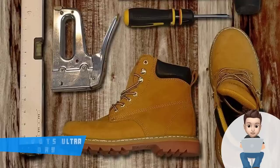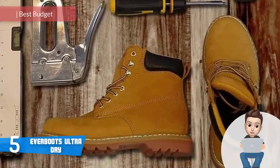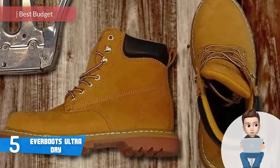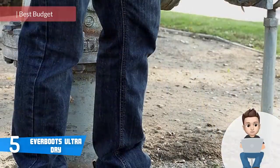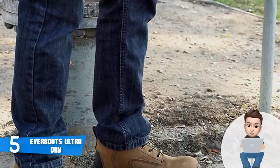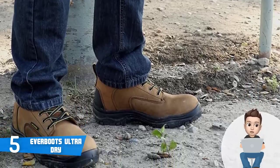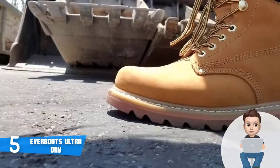At number 5 we have the Ever Boots Ultra Dry. As the name states, these are primarily oriented towards users who are working in wet areas. These boots have a so-called seal direct attached construction, which basically means that they're covered with a waterproof membrane, which is highly effective in preventing liquids from entering inside the boots.